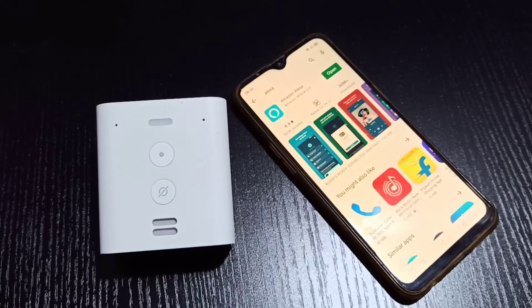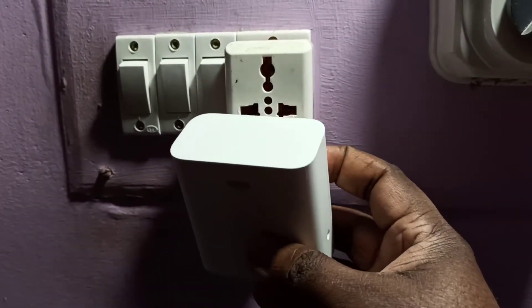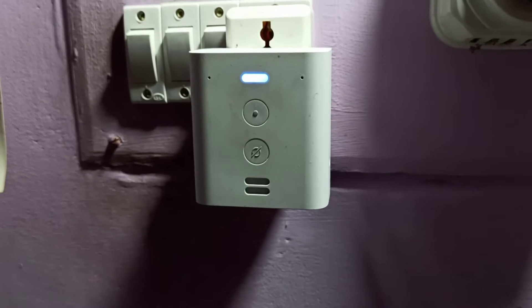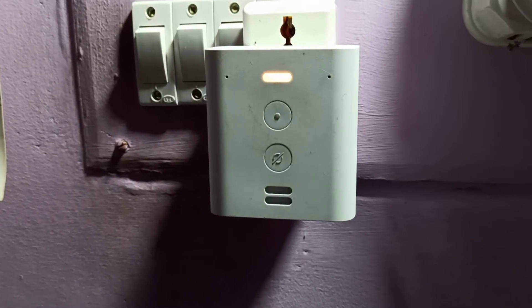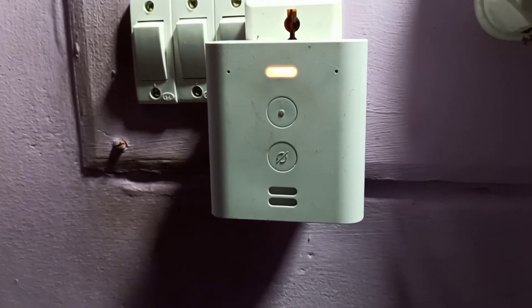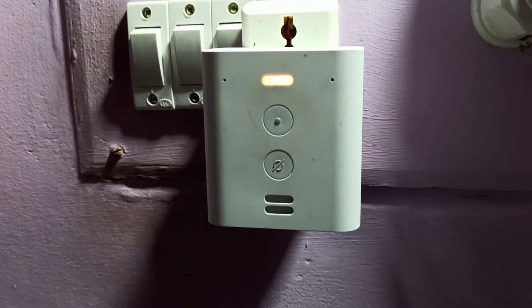Hi friends, this video shows how to set up Amazon Echo Flex using the Amazon Alexa app. First, power on the Amazon Echo Flex device by connecting it, then wait for the device to enter setup mode. The device will announce: 'Hello, your device is ready for setup — just download the Alexa app and follow the instructions.'